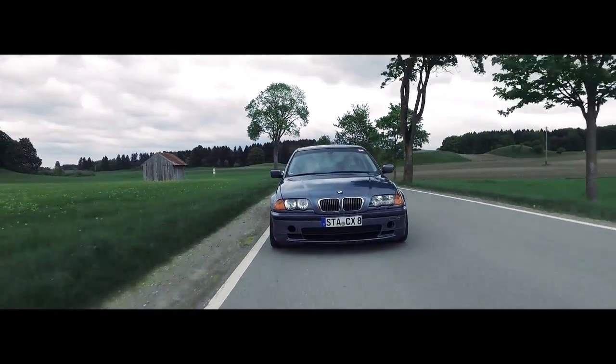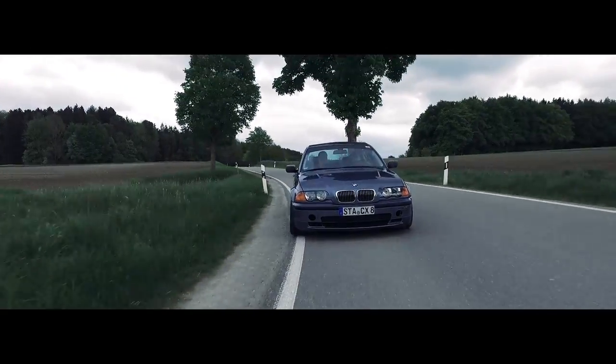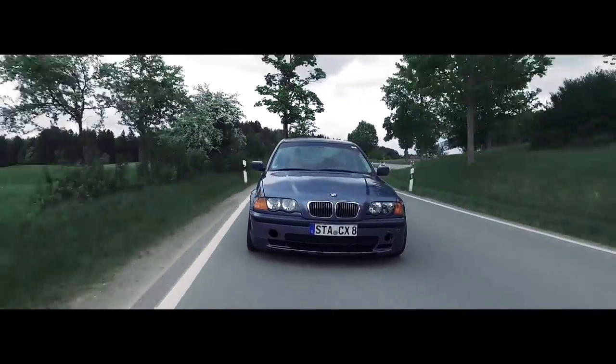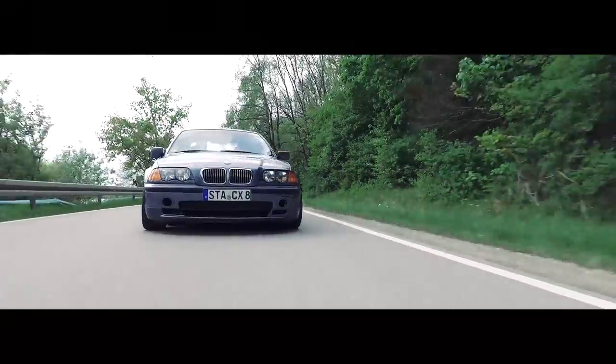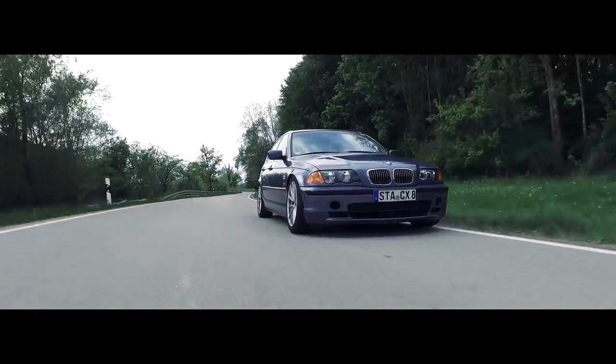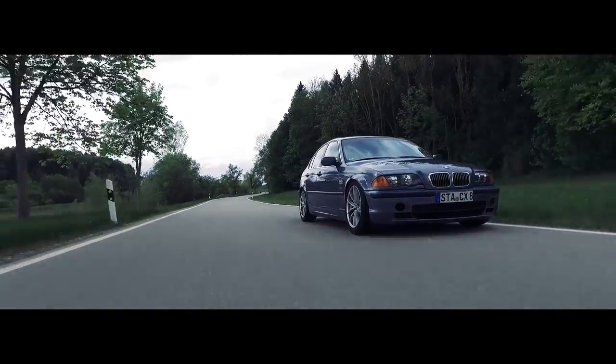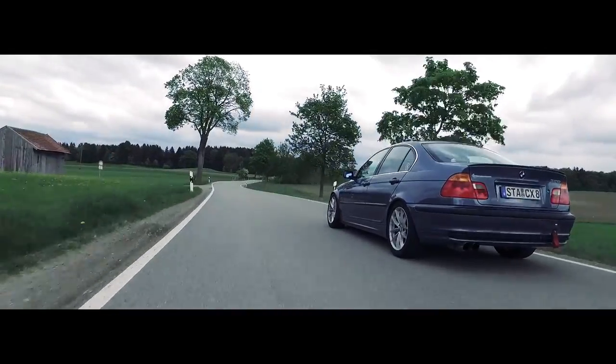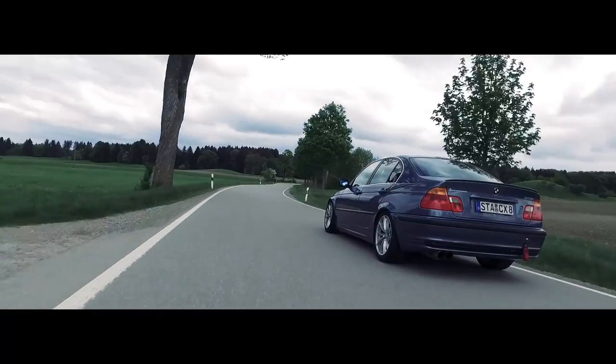The idea of this build is to stay within a budget — not to go all out. It's easy to buy the best of the best, pay someone to install it, and have a fast car. However, I don't have the money to do that, plus I actually like lying under the car and tinkering around with things. Ultimately I like the idea of making a car quite fast without spending bucket loads of money, and I think so far it's going quite well.